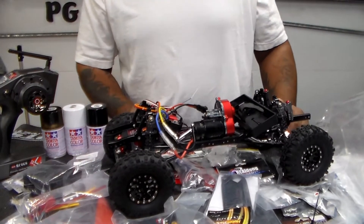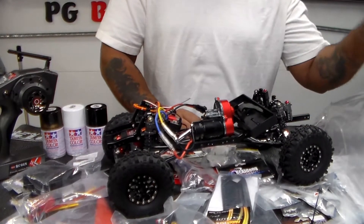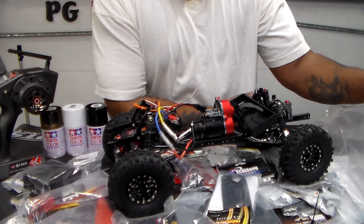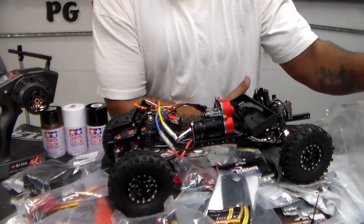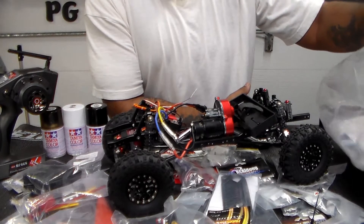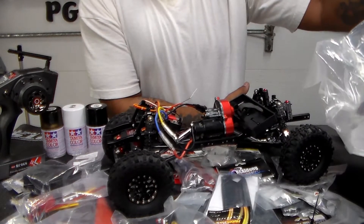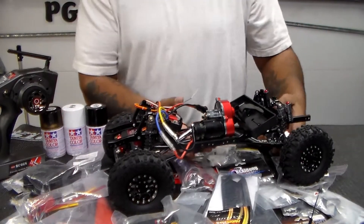I'm not going to mount bumpers because the body is going to cover the whole thing. This body is not going to get painted today — I have to wait for a good day to paint it outdoors. This will be a white and black body — white body, black trimming. Not sure if I'm going to do the roof black or white.